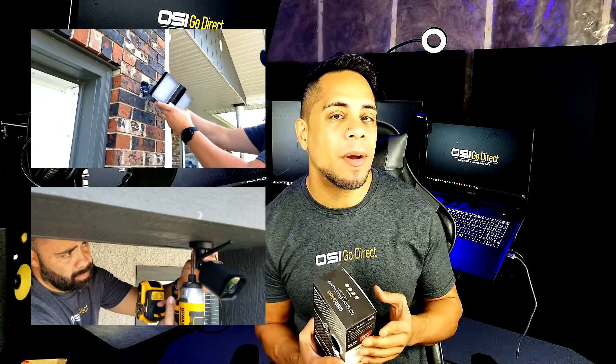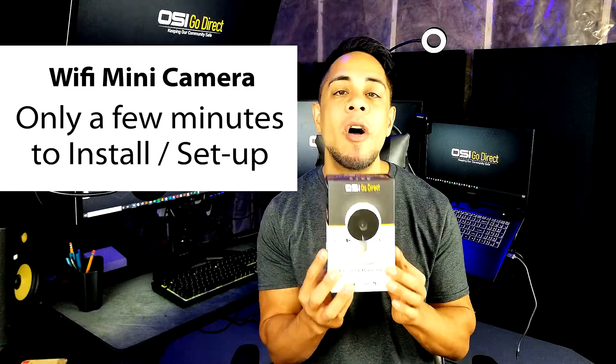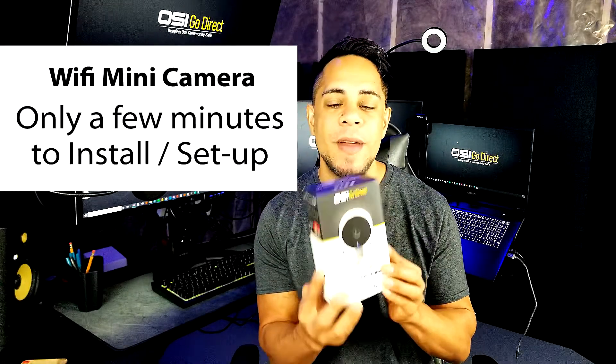I've talked about the other WiFi cameras such as the WiFi Floodlight Camera and the WiFi Bullet Camera taking only 15 to 20 minutes to install, but this camera in particular only takes about a couple of minutes to install and set up from start to finish. So right now I'm going to unbox this, show you its contents and then talk about some of its really cool features. Then I'm going to show you how to set it up using the Smart Life app right after this.